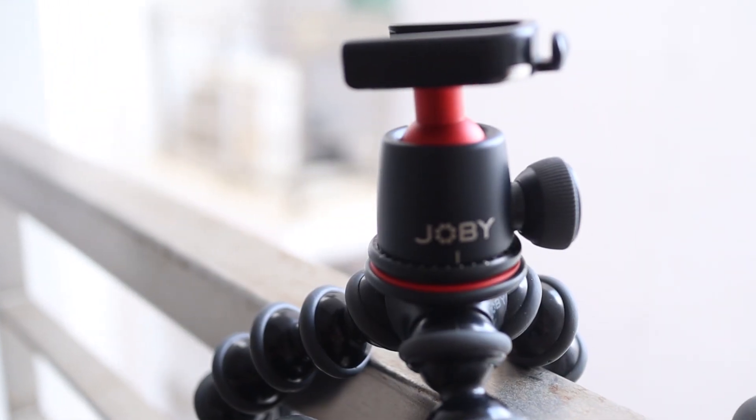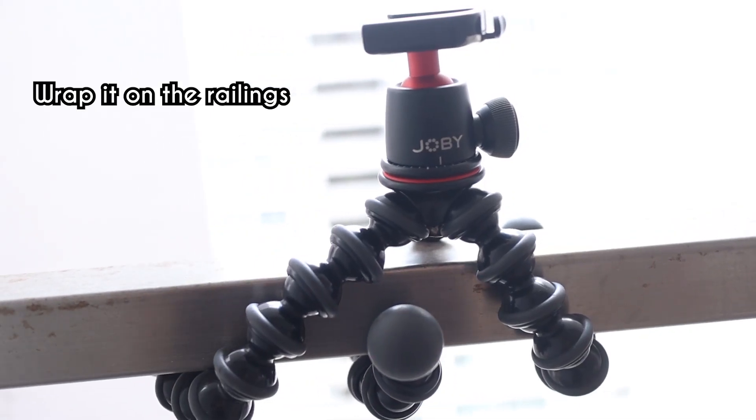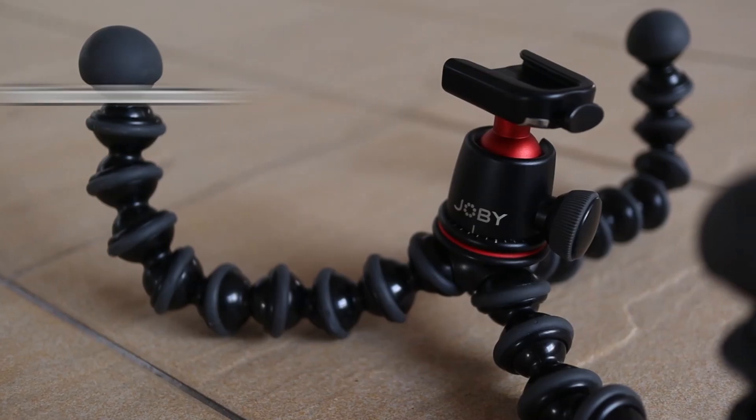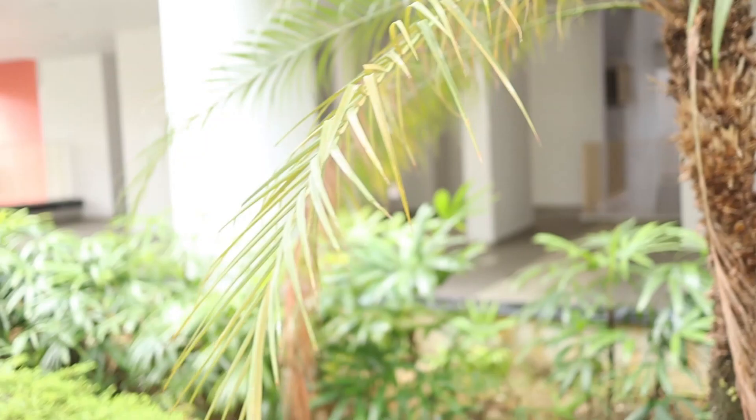So the first equipment I'm gonna share with you is this Joby tripod. This small tripod has so many incredible uses — you can wrap it under railings for your cinematic shots, you can make it flat to the ground for your foot shots, you can make it look up, you can shape it like an octopus if that's your thing. It's all up to your imagination.